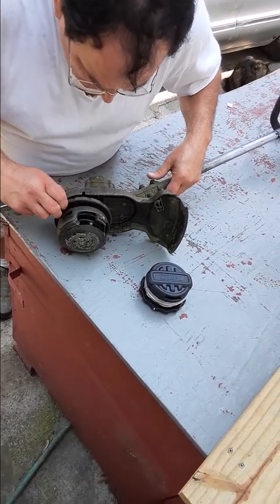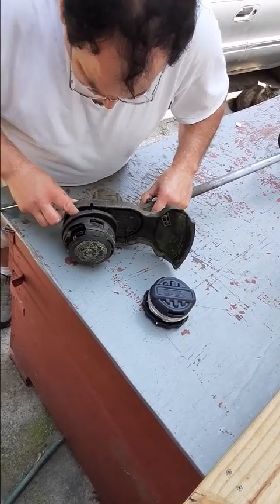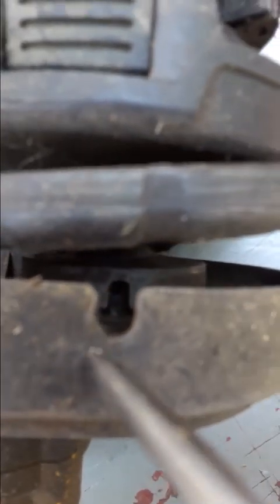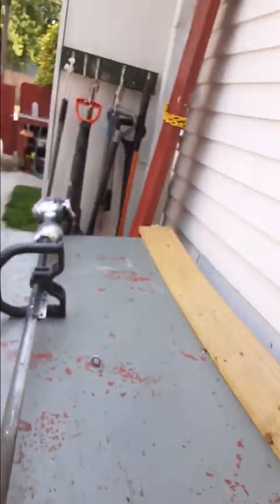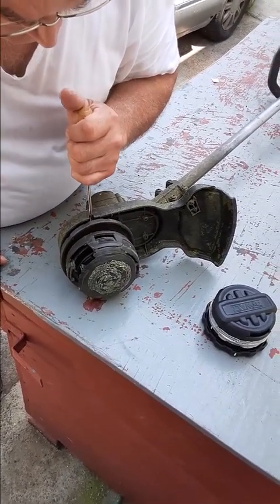You go down inside here and you can see down in here there's like a round plate. See that round plate? And right there there's a hole. That hole is so you can hold the plate in place while you turn it. So with this, go down through this thing and then down into the hole in the plate.